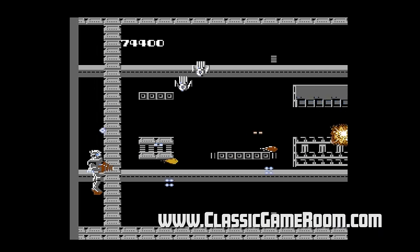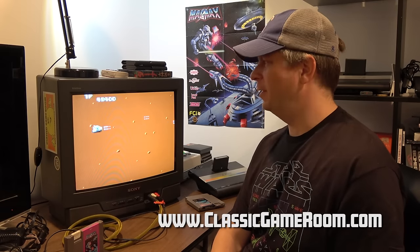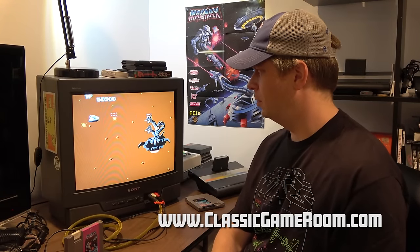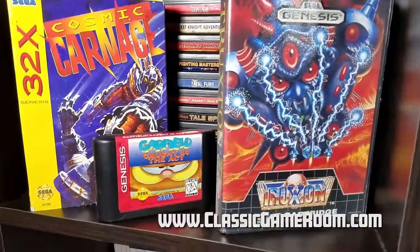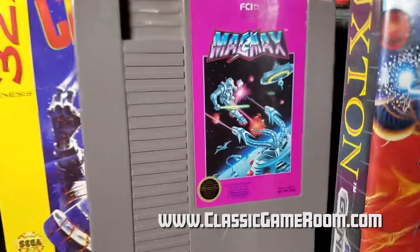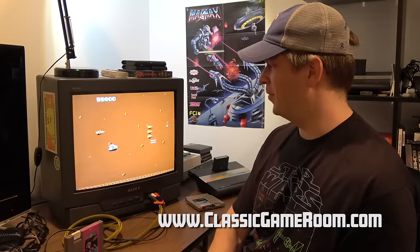MagMax can do no wrong, which means I must now reorganize my shelves. I laugh at your feeble attempts to destroy MagMax. Now I fight Monster Zero. Garfield caught in the act — you're not worthy to share shelf space with Truxton and Cosmic Carnage. Make way for MagMax. Looking for new legs — does anyone have legs for MagMax?